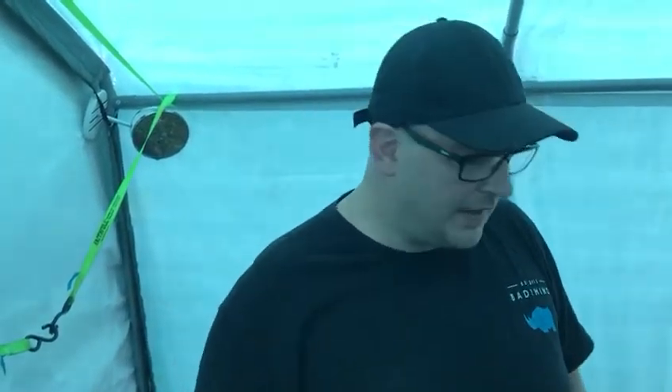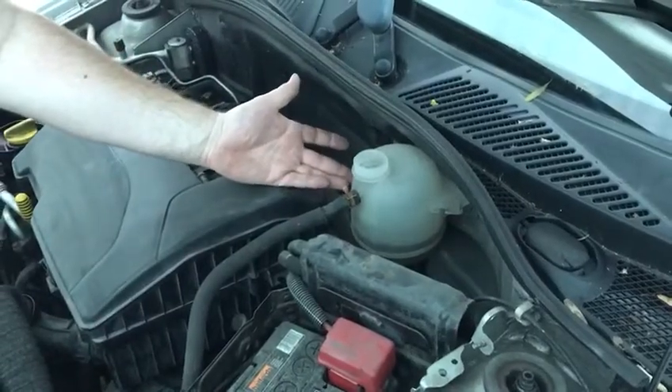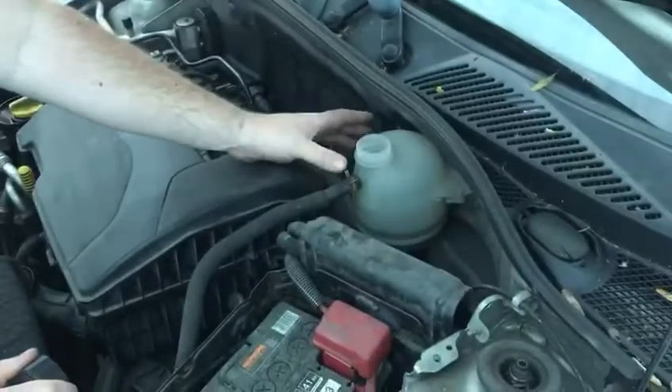Everything stays nice and calm, the fans kick in to bring the temperature back down, and the cap has done its job. Now if we leave this off by accident, the coolant will slowly rise as it gets hotter — rise and rise and rise — until the engine reaches boiling temperature. Then the coolant inside the engine will boil, causing air pockets which replace the coolant.